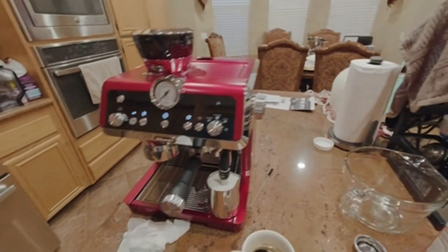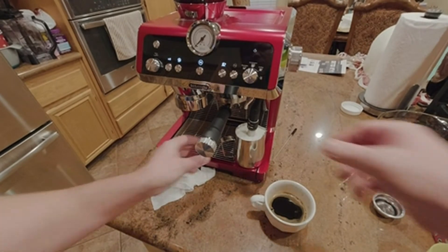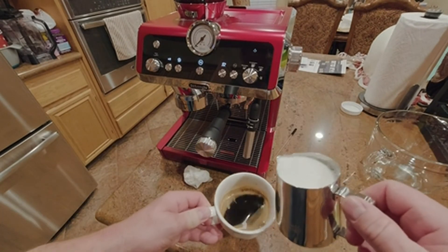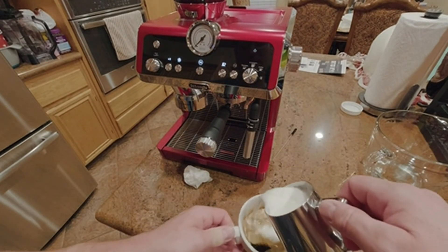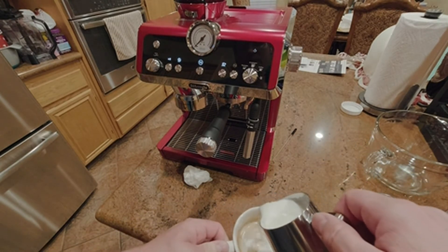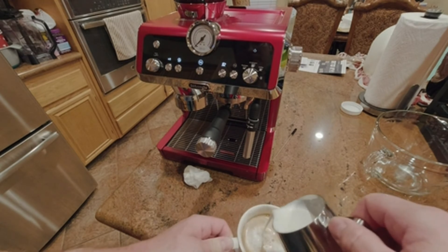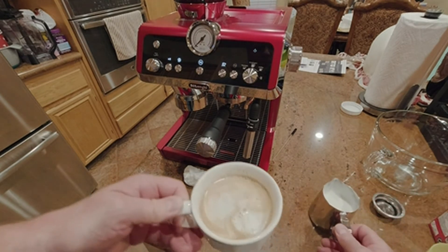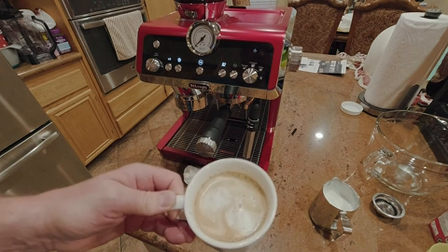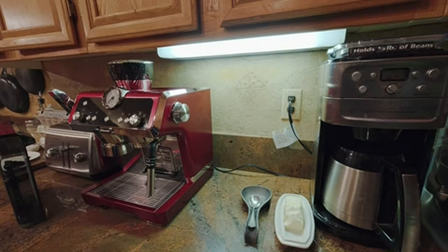All right, full cup. I'm a little expert at this now. Pour your cream in — however much you want. There you go.